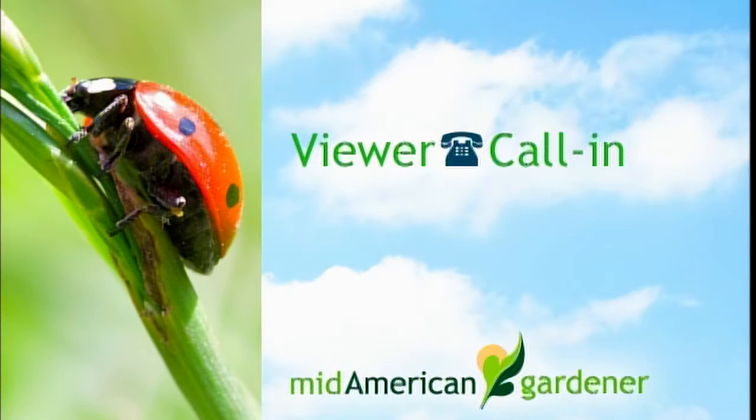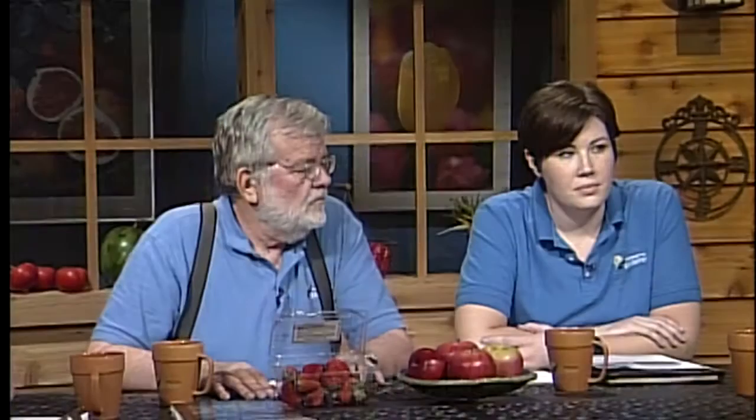We're going to go to line three about a cactus question. The caller got a Christmas cactus from a friend about a month ago in January. His friend's plant gave flowers but his did not. He also wants to know if he needs to put it outside to get it to flower.